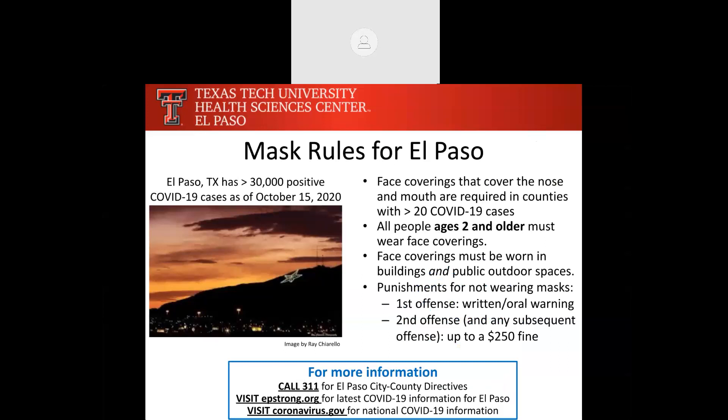There are mask rules for El Paso. El Paso just topped over 30,000 cases as of October 15th, 2020. In July, Governor Abbott put a mandate saying that face coverings covering both the nose and mouth are required in counties with over 20 COVID-19 cases. Everyone over two years old must wear face masks in buildings and public outdoor spaces. For not adhering to these rules, the first offense is a written warning, and any subsequent offense could result in up to a $250 fine. For more information locally, call 3-1-1, visit epstrong.org, or nationally, visit coronavirus.gov.